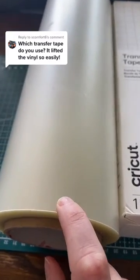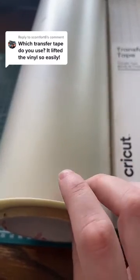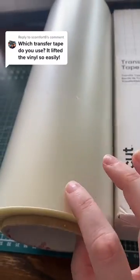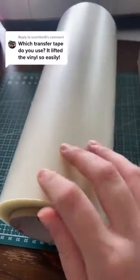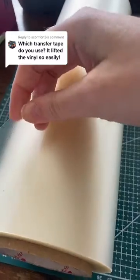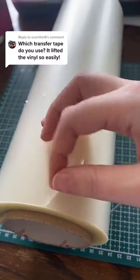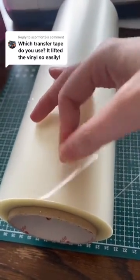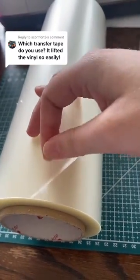I love the D tape on tech wrap holographic vinyl because the holographic ones can be kind of elastic — if you pull them up too quickly or you're not gentle enough, you can almost stretch the vinyl. This tape lifts it really easily without that. It's thicker than most other transfer tape, but still flexible, so you can lift and move everything around without anything stretching or distorting.